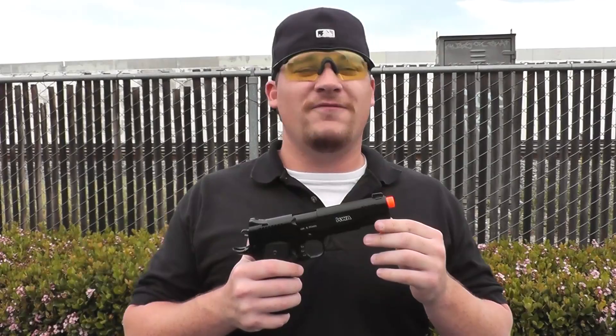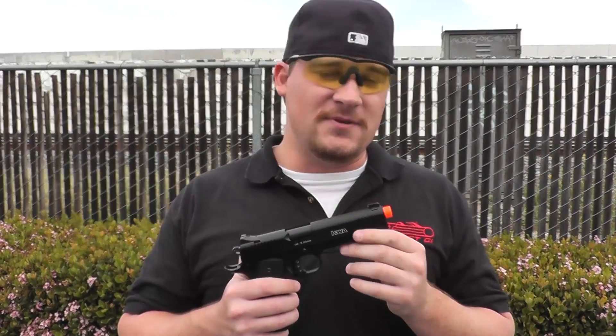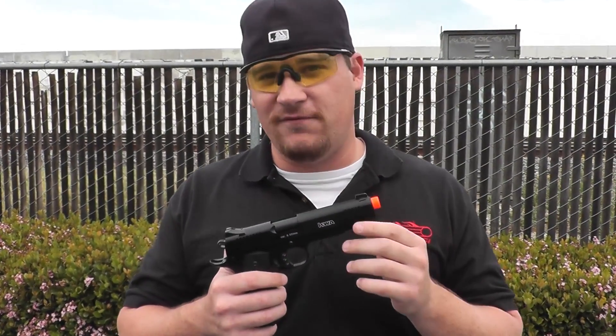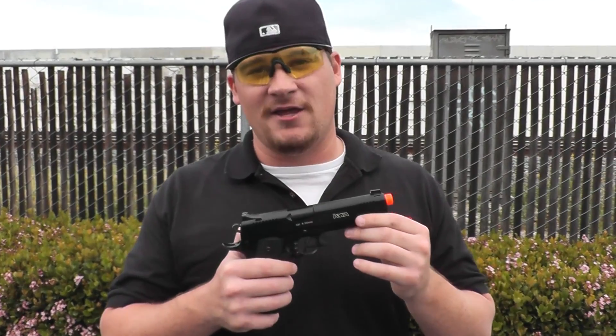What's up guys, Bantha Bill here with another one minute review or less. Today I have the full metal KWA M1911 Mark 1 PTP, PTP standing for Professional Training Pistol. It's going to come in shooting about 330-350 FPS and it's going to cost $164.95 at airsoftgi.com.